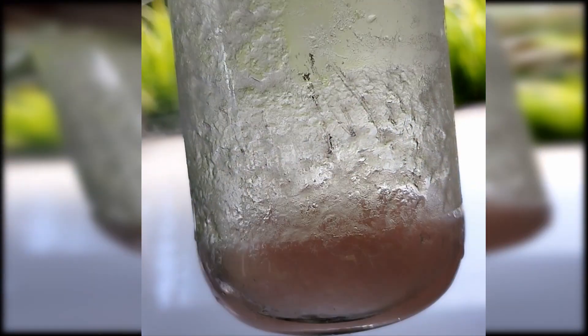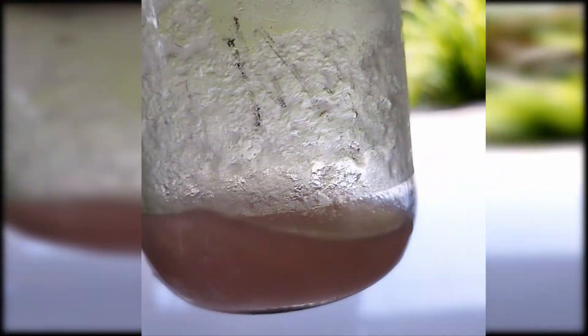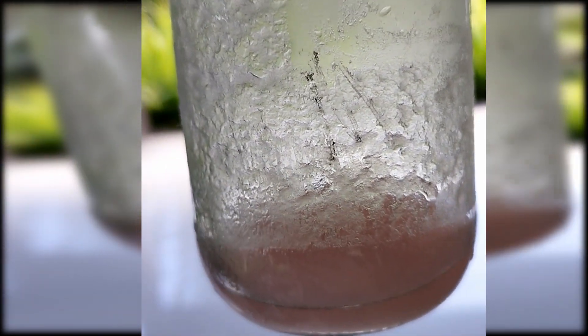Well, boys, behold my iron-free manganese nitrate hydrate solution. You can tell this thing's got no iron — it's not brown, and it's forming crystals.